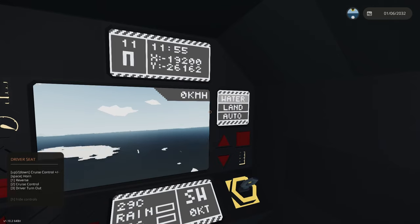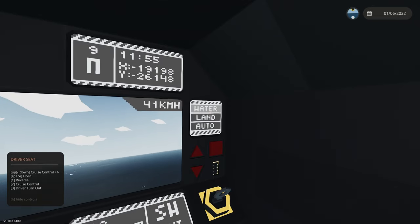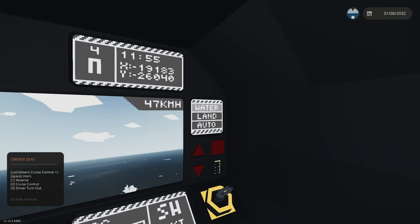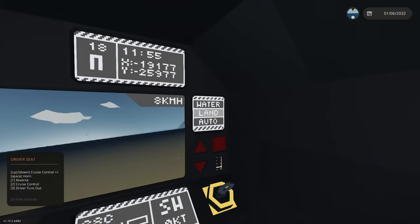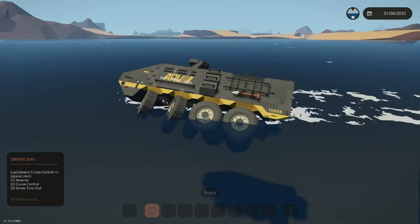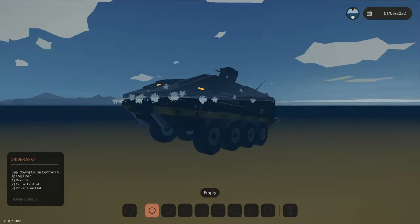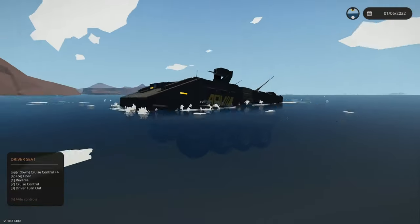On the far right hand side we've got the amphibious mode touch panel. In water mode, only the propellers will work — this is good if you're in heavy waves and jumping out of the water a lot, as auto mode won't try to switch you to land mode. In land mode, if you go through some water but don't want to engage the propellers, you can just specify land mode. The automatic mode works most of the time but is best for transitioning. There's a liquid sensor on the bottom detecting how high you are above water level.